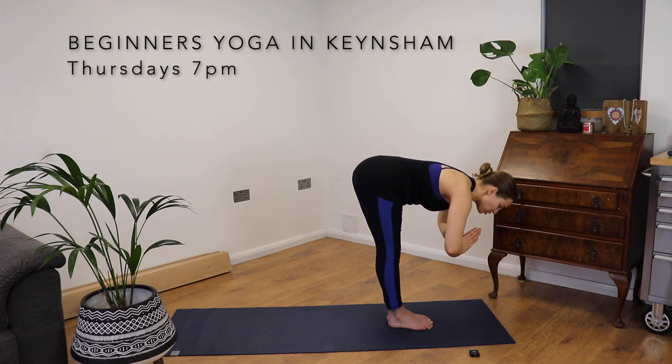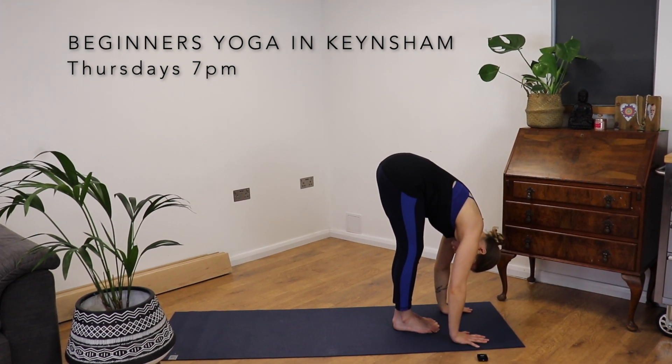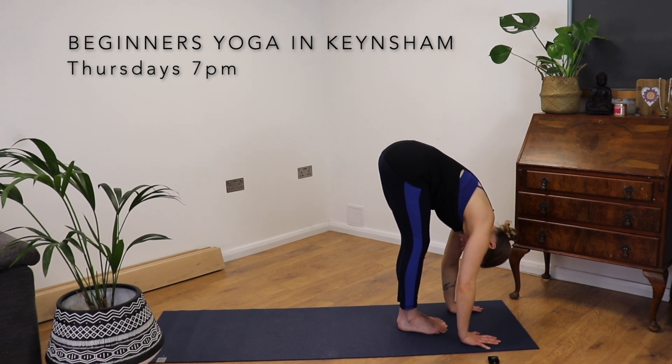Bend these knees as much or as little as you need to. We're just going to hold it here for a few cycles of breath. Feel the tension falling off the top of the head.